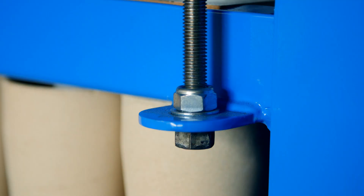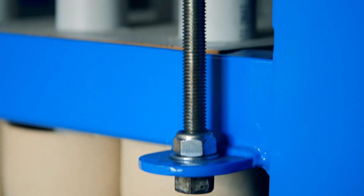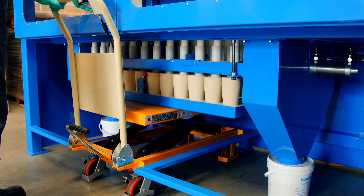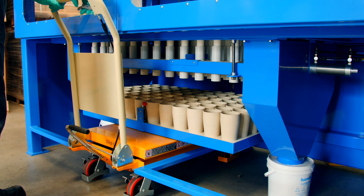Varying amounts of flux may be dispensed simply by adjusting four bolts. On completion of the dosing cycle, the trolley is lowered and then moved to the mixing station.